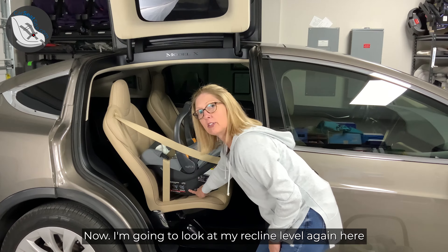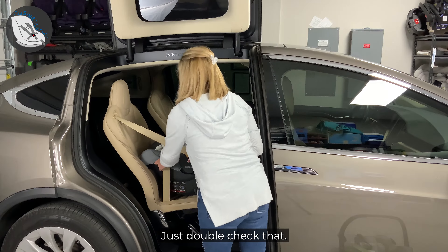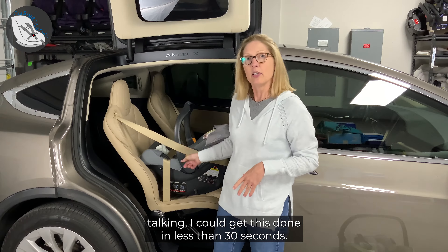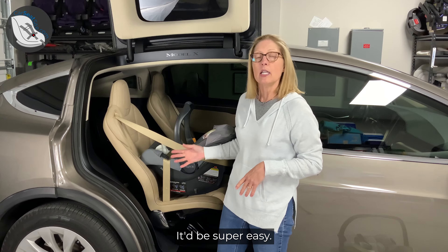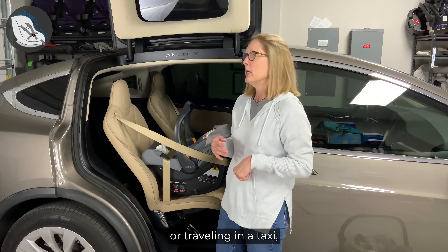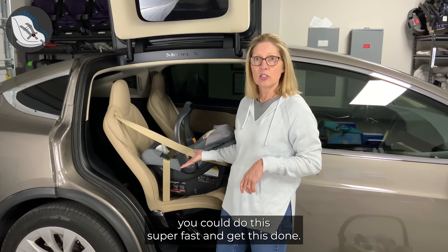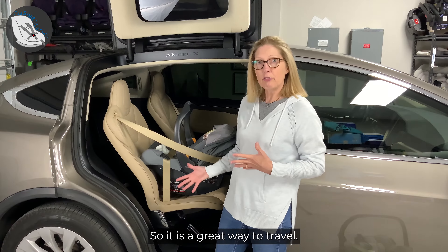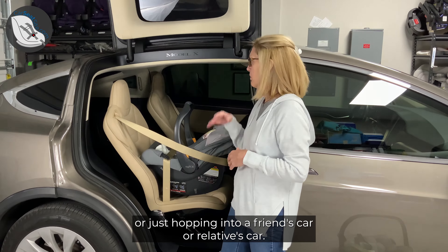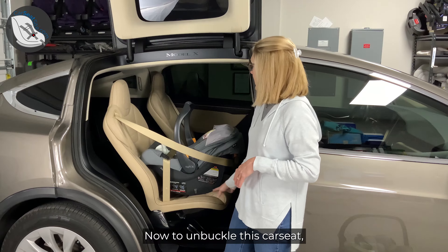Now I'm going to look at my recline level again here and I'm level to ground — it looks pretty good to me. Just double check that it's nice and tight. Now as you do this, if I weren't sitting here talking, I could get this done in less than 30 seconds. It'd be super easy. So as you're doing a ride share, going into a relative's car, or traveling in a taxi, you could do this super fast. It is a great way to travel if you're traveling with your rear-facing only seat or just hopping into a friend's or relative's car.